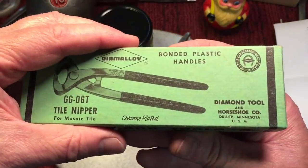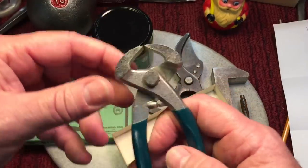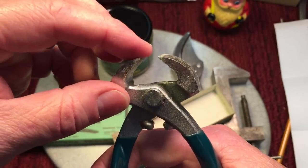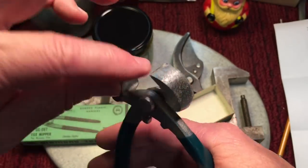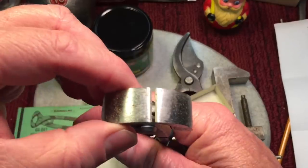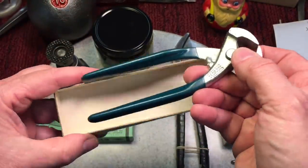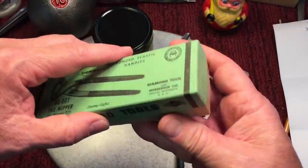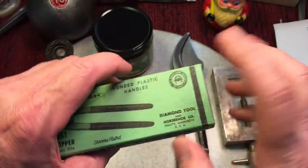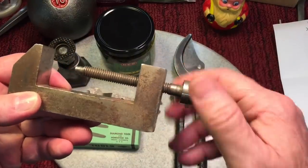A nice pair of new old stock NOS Dimiloy tile nippers. Dimiloy makes fantastic tools. You can tell tile nippers because the tips don't come together - they have to be extremely hard, not super sharp, just hard enough to nip the tile. There's a stop to keep it from dulling the tips if they touch. Whenever you see new old stock it's interesting because you can see what was written on the box - a nice little collectible.